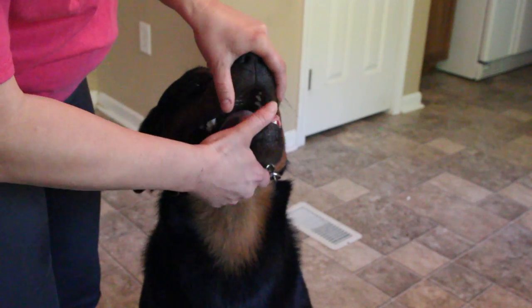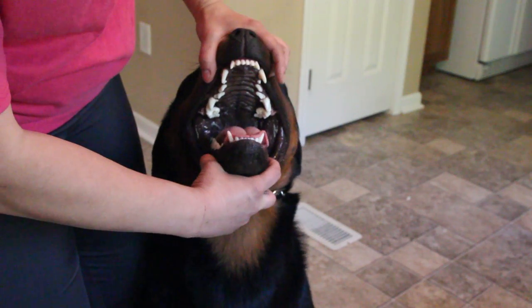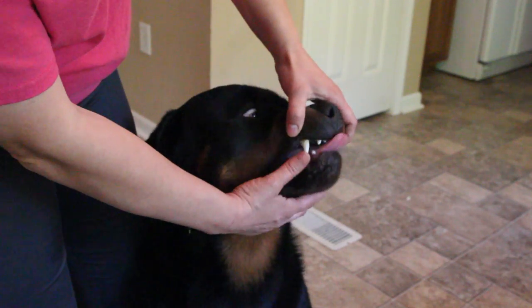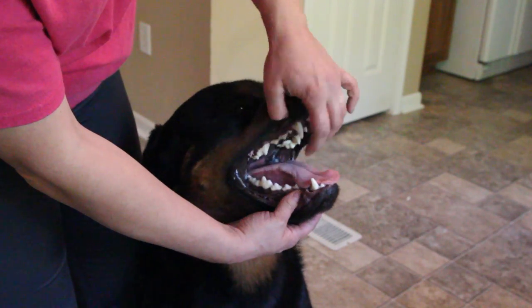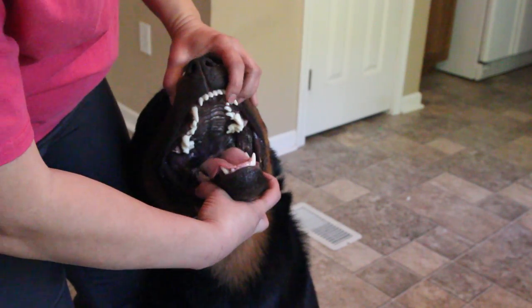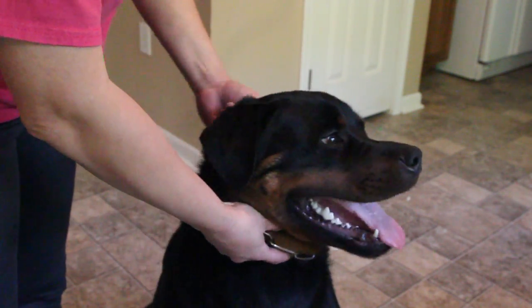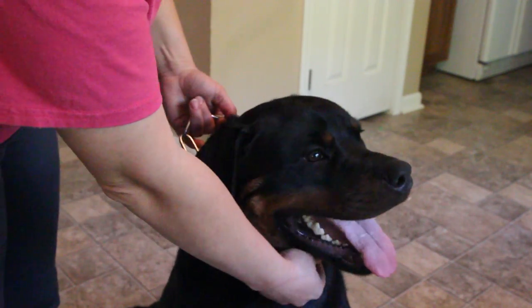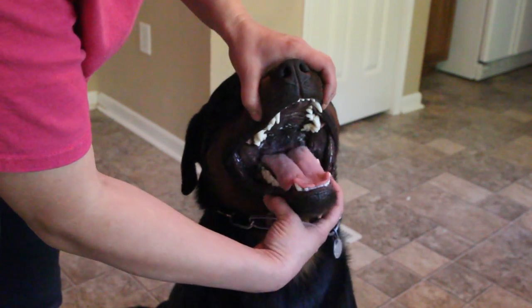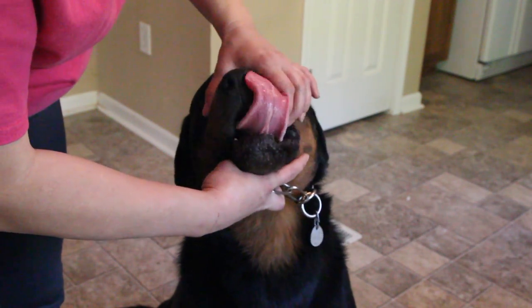After you show the front teeth, you tell the dog 'open, open' — you teach your dog to do this every day. The judge is looking for the little P1s on both sides and the M3s way in the back. Most of those teeth are what's normally missing when you show your dog, and they want to make sure they are there. They're also checking for all teeth and whether any are crooked.